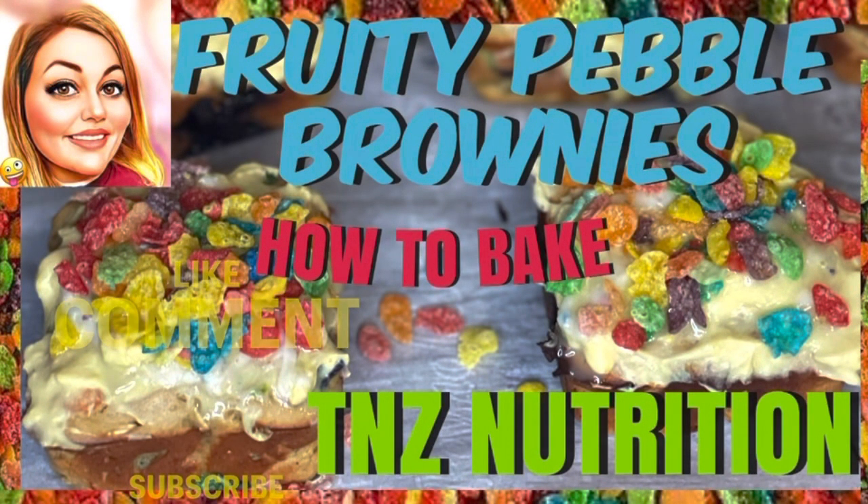Then I'm gonna put this on the brownie and you'll just top as you like. I'm putting fruity pebbles on these ones, or you could also use almond bark for the topping as well. Thanks for watching!